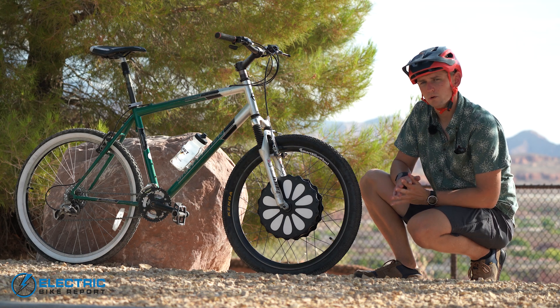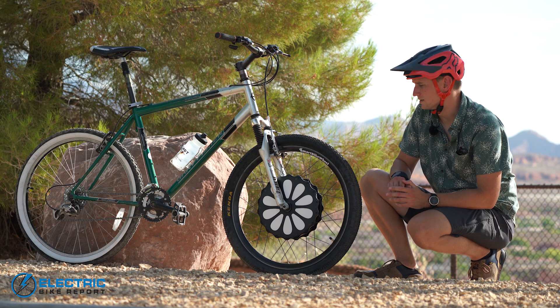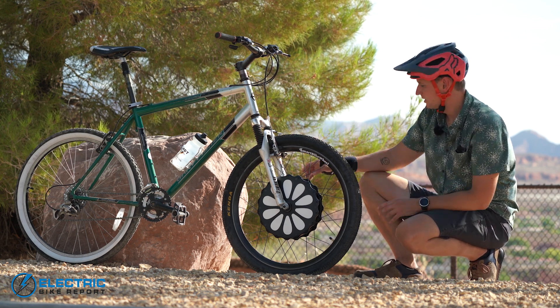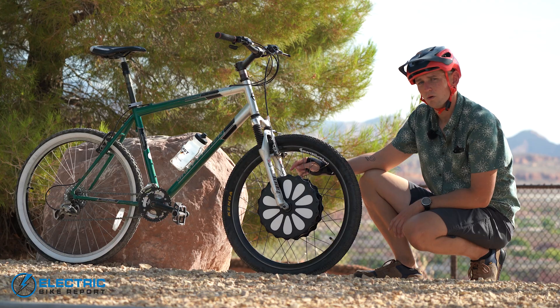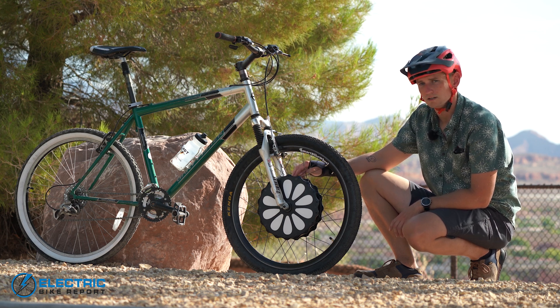The Smart Bike Wheel is a relatively low-budget e-bike conversion kit. The remarkable thing about it is that at its most basic level, this is it — it's just a wheel. Inside this oversized hub shell is a 250-watt hub drive motor and a 313-watt-hour battery: 36 volt, 8.7 amp-hour, all crammed into this little hub.